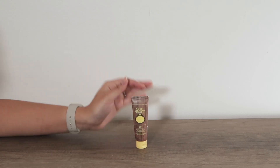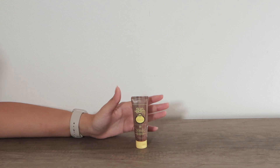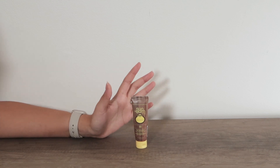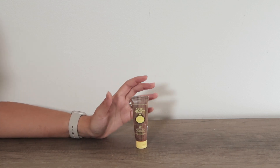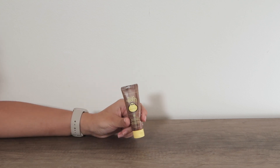This travel kit Sunbomb sunscreen is not only cute but it helps me keep reapplying sunscreen every day. While I'm here at home getting ready for the day, I apply my SPF 70 Sunbomb, but then I take my SPF 30 with me wherever I go.